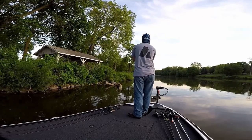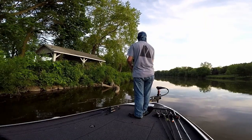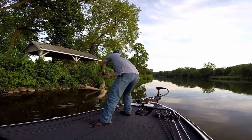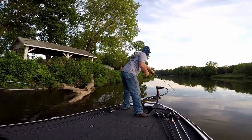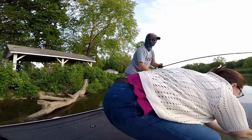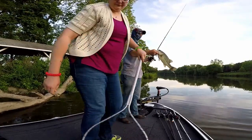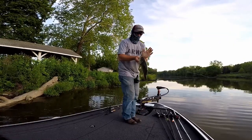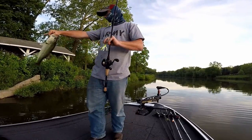Here we go — here he comes! There's a decent little river fish. He hit me right at the boat — he was right on the end of this log.